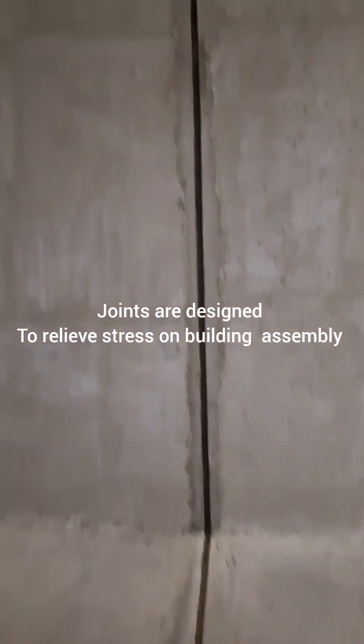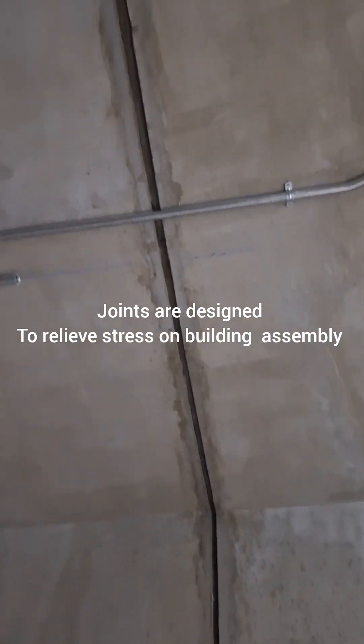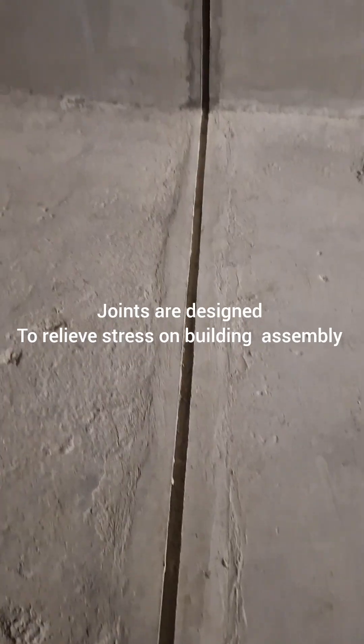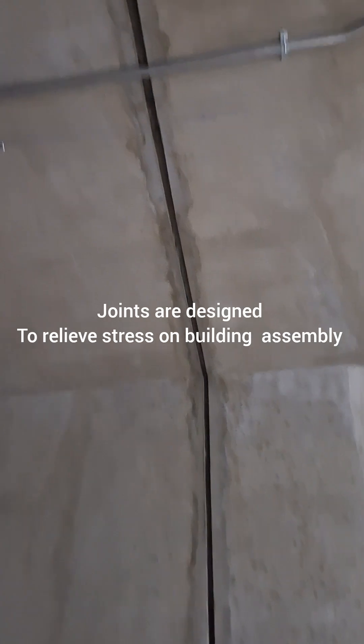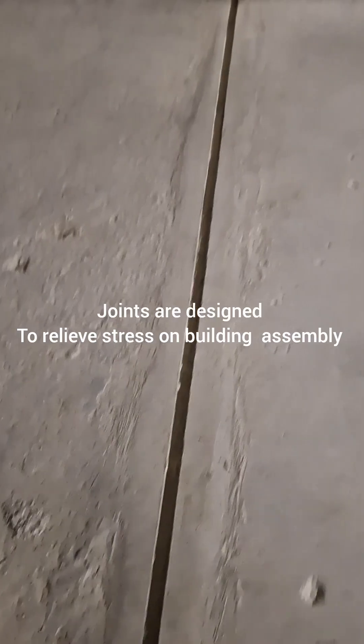This allows independent movement without causing damage to the building components. Continuation of the joint through various building components is essential as it passes through the overall structure. Joints are designed to relieve stress on the building assembly.